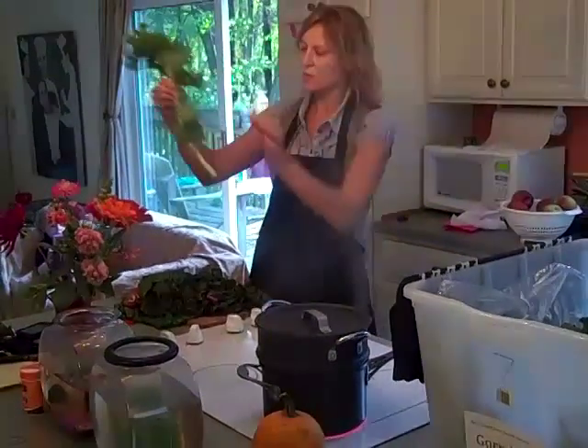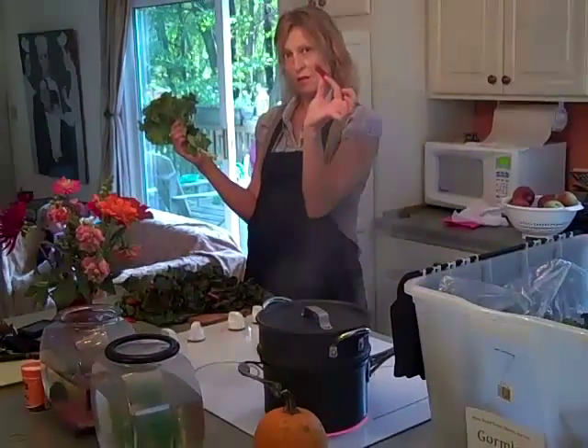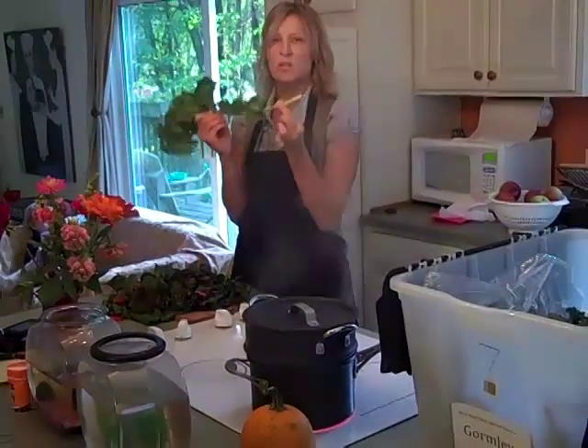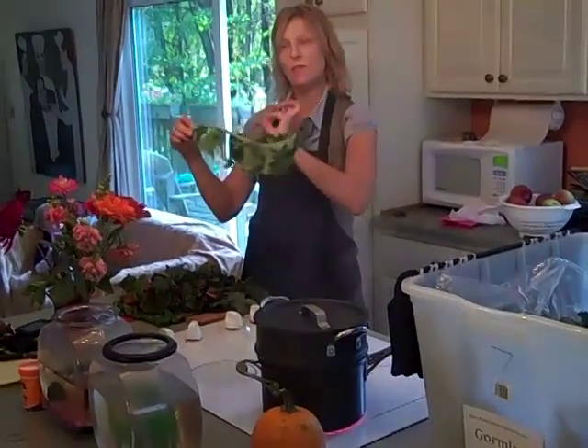We have some kale here. The only difference with kale versus the chard is that we eat the stems on the chard — it's too tough on the kale. So with kale you would just strip the stem off and then cut.